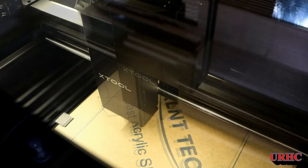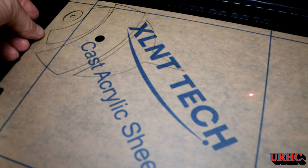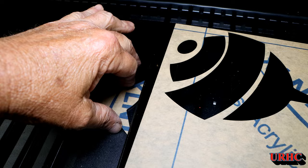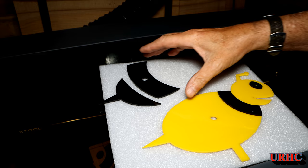I cut out the black part — again, nice cut, everything comes out perfect, no smoke in the room, nice thin cuts, everything pops right out. It's definitely really easy to get started with this laser. It is a premium laser when you look at the price tag, but the more I play with it, the more I think it's really worth it.